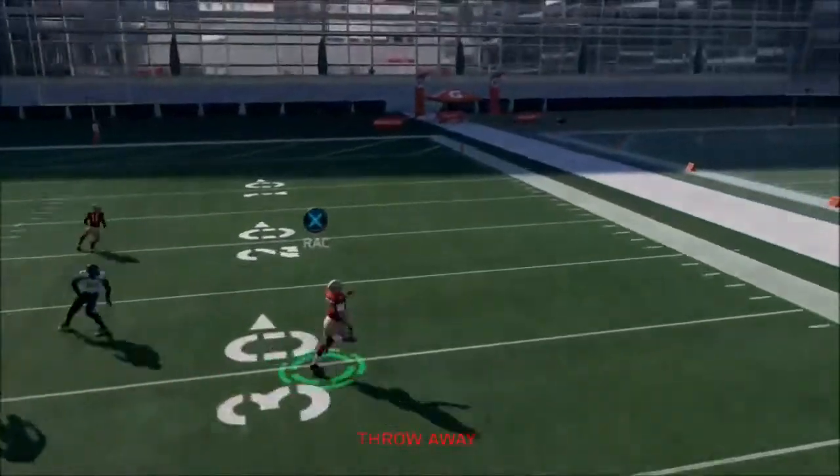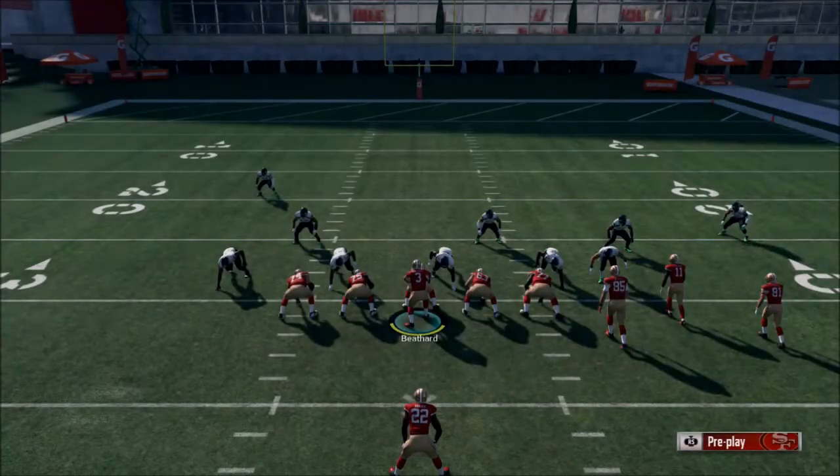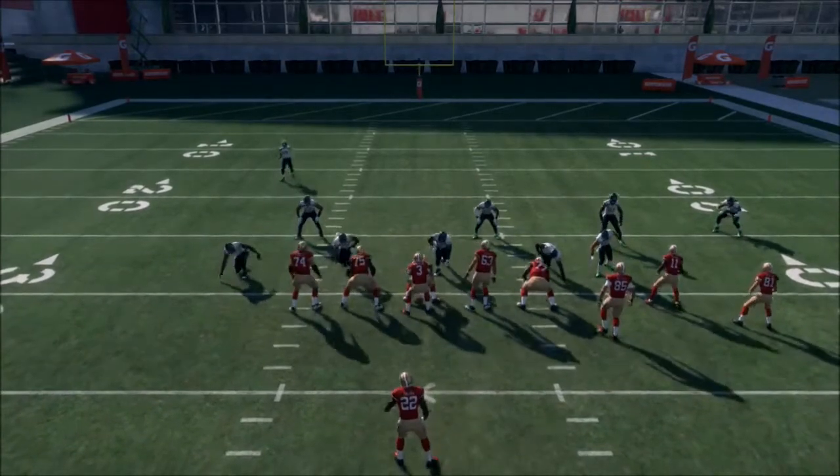Let's throw the ball away since no one ever runs goal line. I wish EA would update practice mode or do some other things in practice mode, because it's not very good.